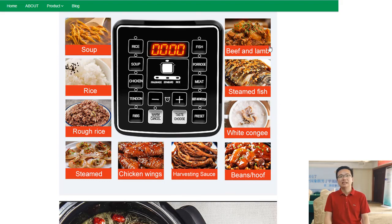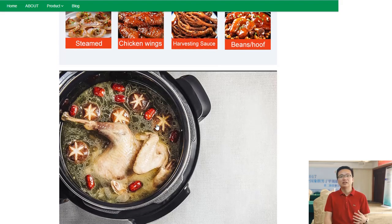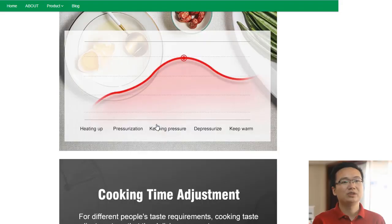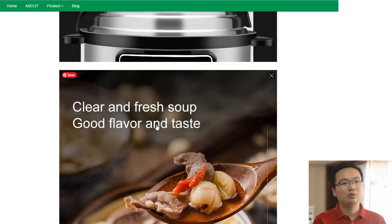With its multiple functions, this electric pressure cooker is an all-in-one cooking machine that helps you prepare delicious and nutritious meals in no time. The stainless steel pot is designed to keep food warm and retain heat, eliminating the need to constantly reheat dishes.